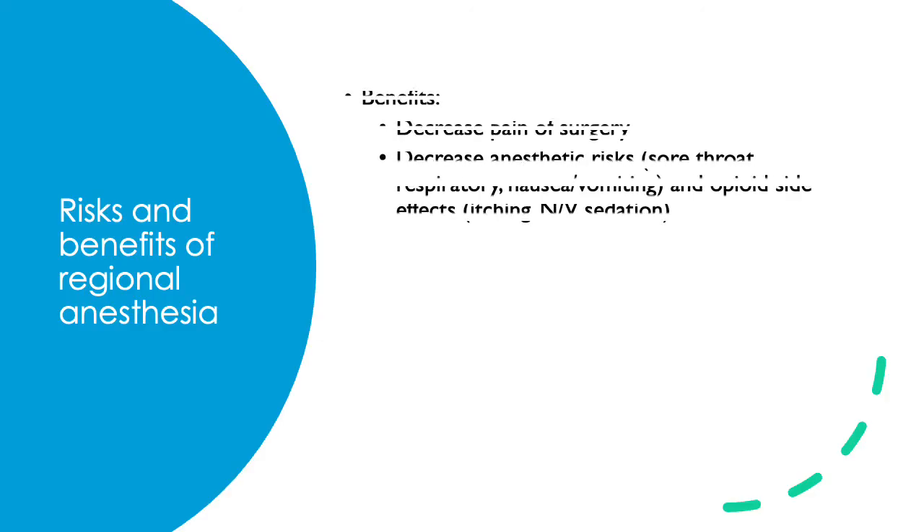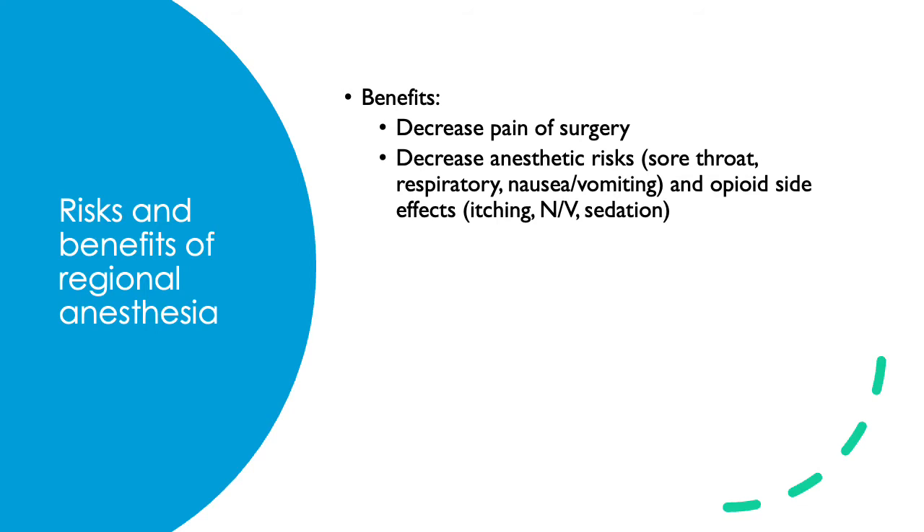The benefits of regional anesthesia include decreasing the pain of surgery and decreasing the risks of general anesthesia, such as sore throat, respiratory issues post-op, nausea, and vomiting. If the patient has comorbidities such as severe heart or lung disease, regional anesthesia is likely much safer than general anesthesia. Regional anesthesia is also great for pain control, so the patient won't need as many opioids or experience their side effects such as itching, nausea, vomiting, and sedation.